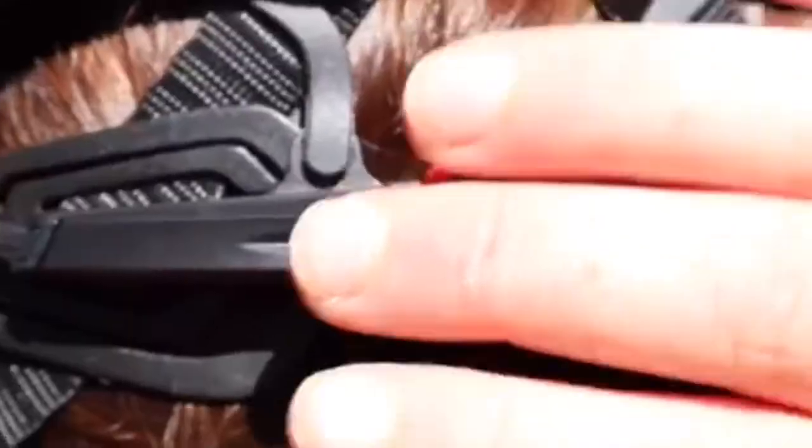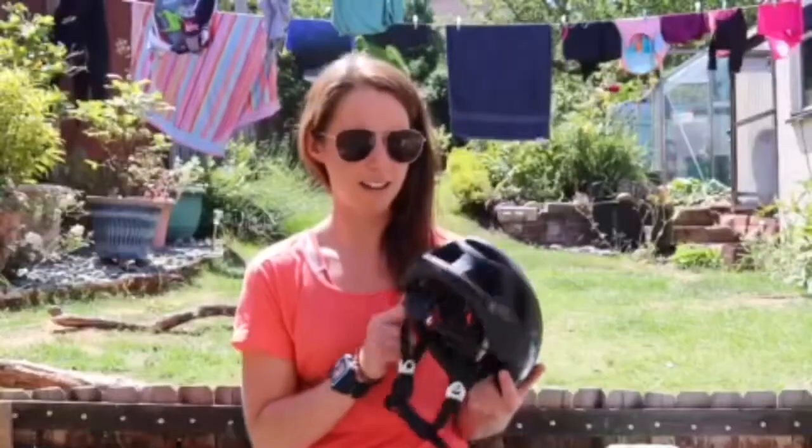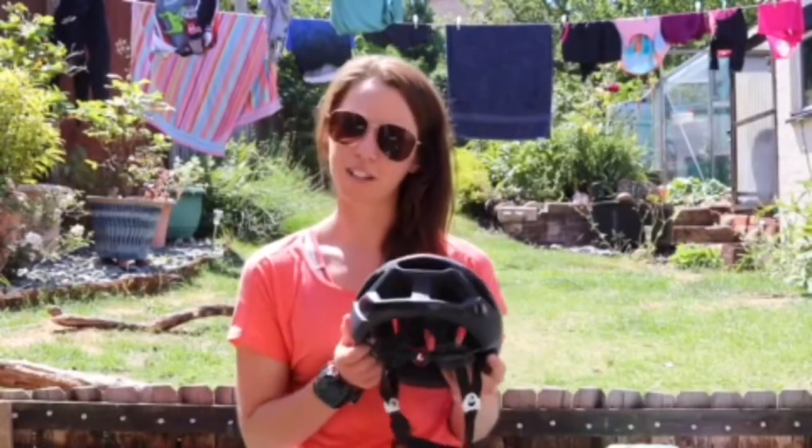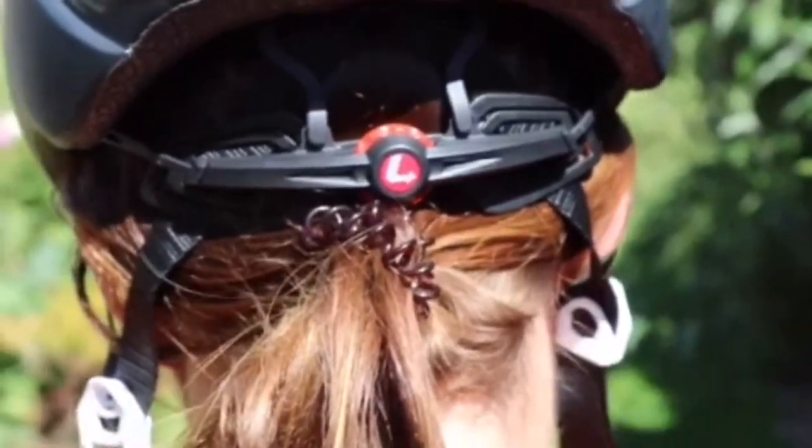At the back you have an easy fitting where you tighten and loosen. If you do have quite a lot of hair it is hard to fit your ponytail through there, so I have to put it underneath, which isn't ideal on the long rides.